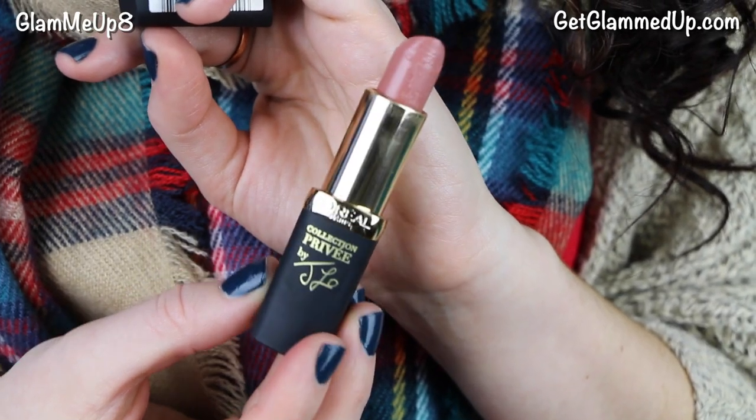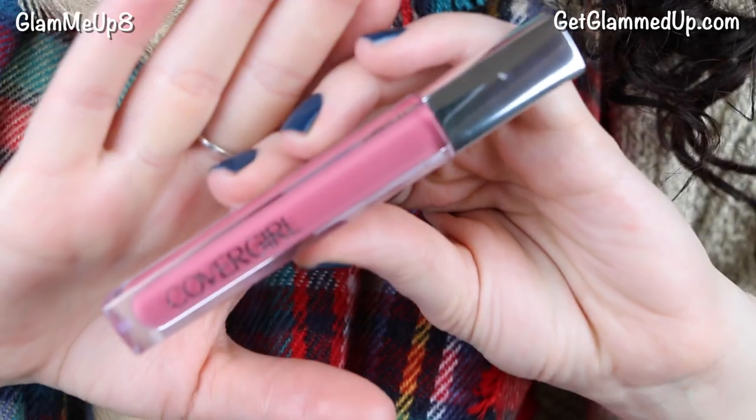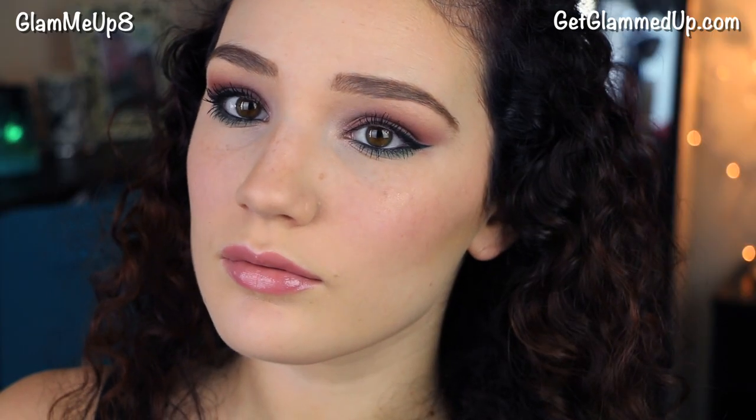While the lash primer dries, I'm applying my lipstick — the L'Oreal lipstick in Jennifer's Nude, a really pretty nude with some color to it. Then I'm applying the CoverGirl Colorlicious Lip Gloss in Berrylicious, a really pretty mauvey berry color. I'm curling my eyelashes and then applying my new favorite mascara, the Maybelline Lash Sensational. And that is it for the makeup look.